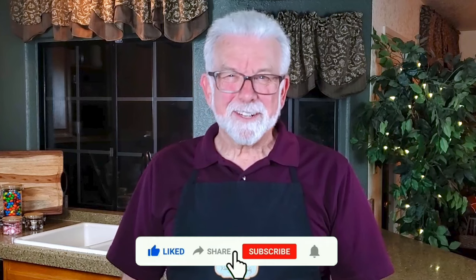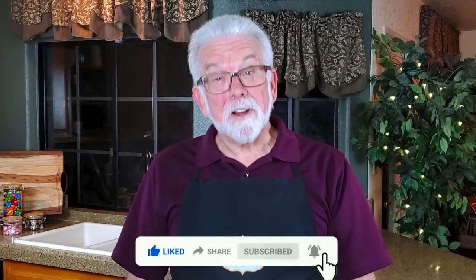As always, I'd love to hear about your results if you decide to make your own giant Twix bar, as well as suggestions for other recipes you'd like to see in future videos.